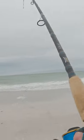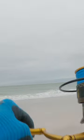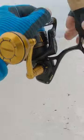Getting it in and out real quick. This 30 pounds of drag pulls these little fish up no problem. It's a little guy — do a quick release with them.